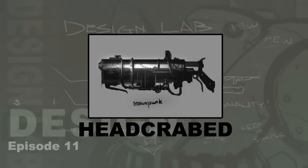Next up is Headcrabbed with his steampunk take on a gun. It has the proper steampunk aesthetics with its metal rivets, hoses, and valves. It has a simple enough silhouette — maybe it can be a bit complicated as to how it actually works, but I'm sure we could figure something out.